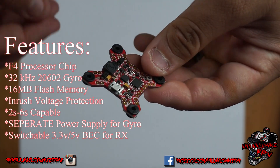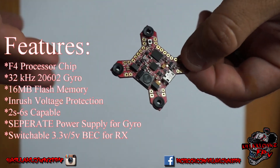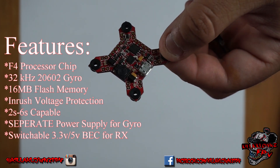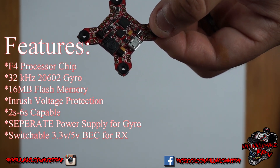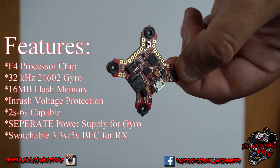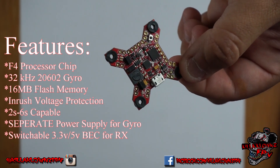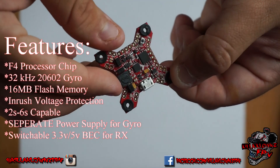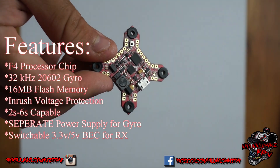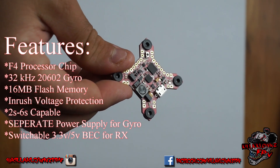A big change between this and the Konbini is that this one has its own separate power supply just for the gyro, with its own LDO for low noise to kick out all the extra noise. It's a lot more accurate than many F3 FCs. And since this is an F4, you don't have to turn off the accelerometer — you can still run pretty much everything without it slowing down your board or causing issues.